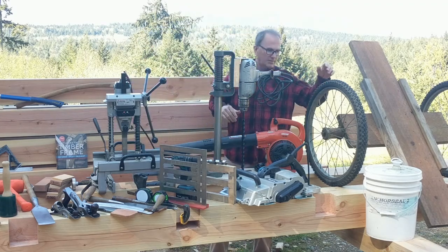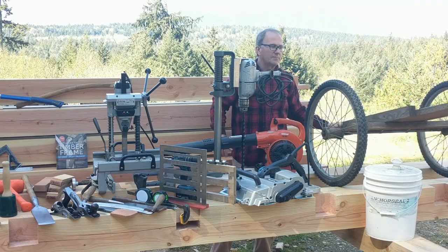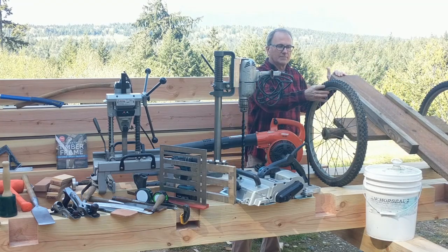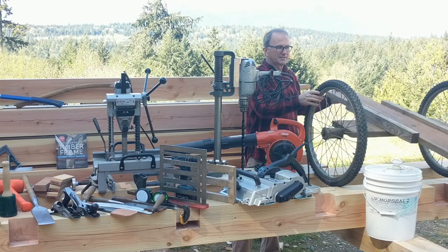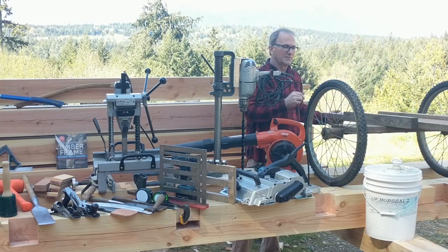For beam handling, I made this beam dolly out of a garden cart — using the axle and wheels from the cart. You can balance a beam on it and walk around with it with one finger if you want.